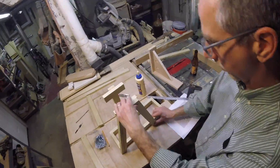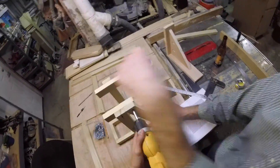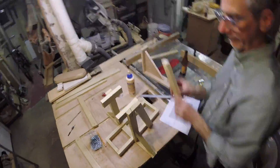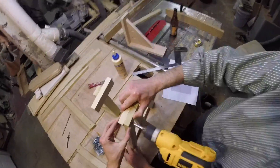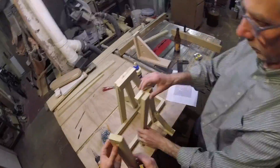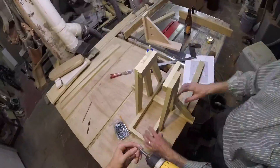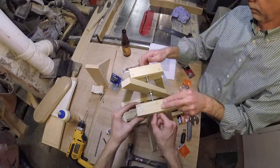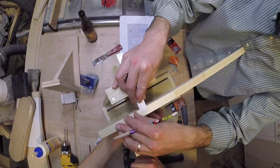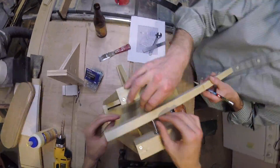We placed a 1 kg mass on the counterweight arm and fired the golf ball multiple times, taking distance measurements each time to find the optimum release angle. Once we found it, we increased the mass of the counterweight by 500 grams, starting at 1 kg, then measured the distance of 3 projectiles and averaged the results. We also tested different string lengths: 50, 41, 30, and 16 cm.